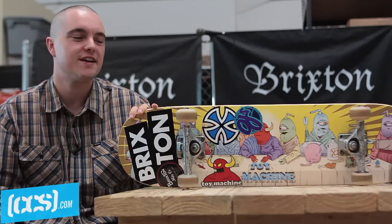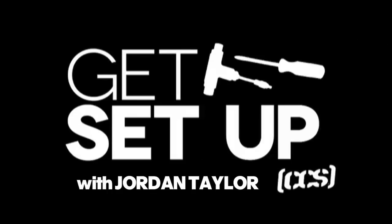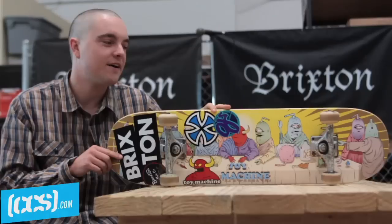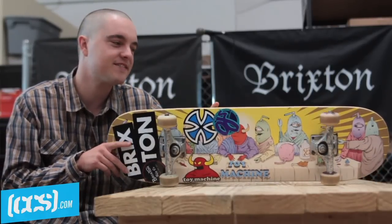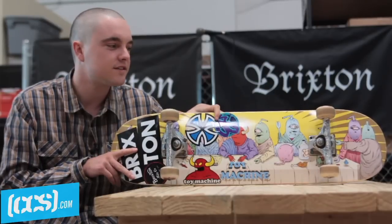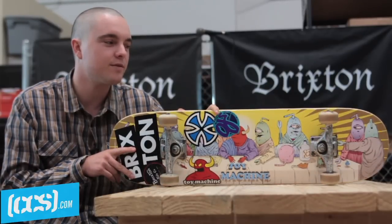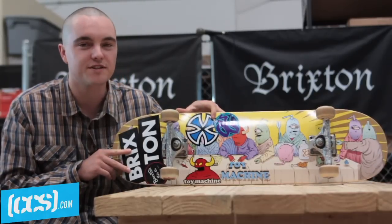What's up? It's Jordan Taylor, and today we're getting set up on CCS TV. I ride a Toy Machine board — the best wood. It's actually 8.375, a solid size, kind of just stepped that up recently. Last Supper graphic, pretty awesome.